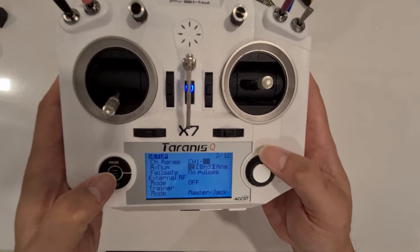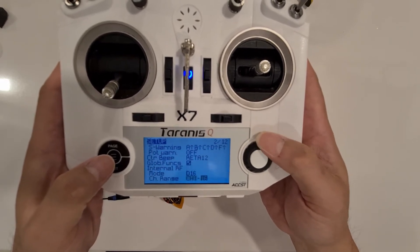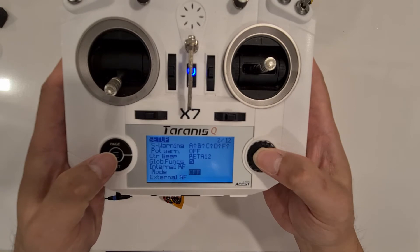We're going to turn off the internal transmitter — turn it off. I'm going to select mode 2 off.